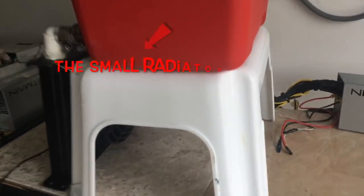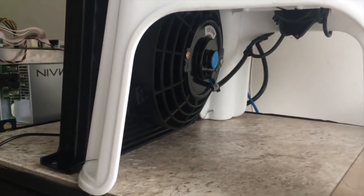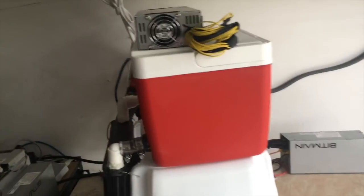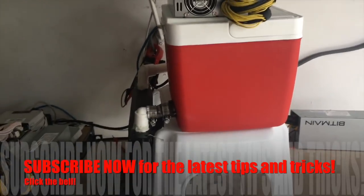This is the actual noise from the unit with the power supply off — you can hear the fan. I would say this is probably around 60 decibels, if not less.